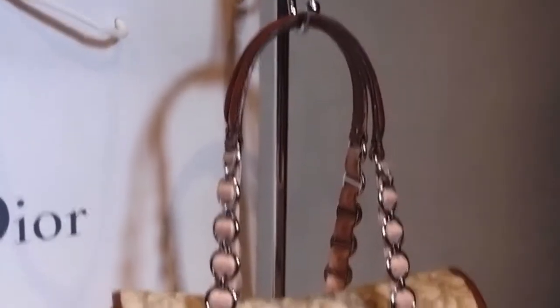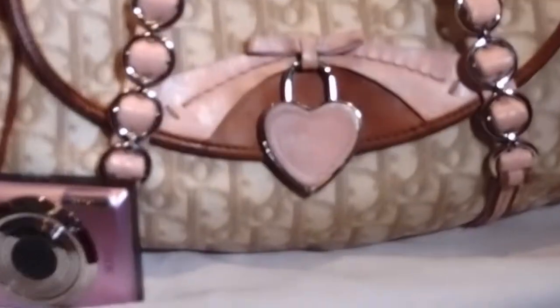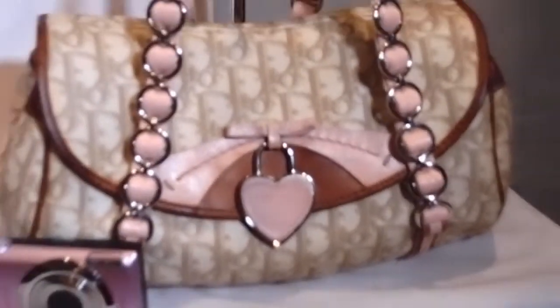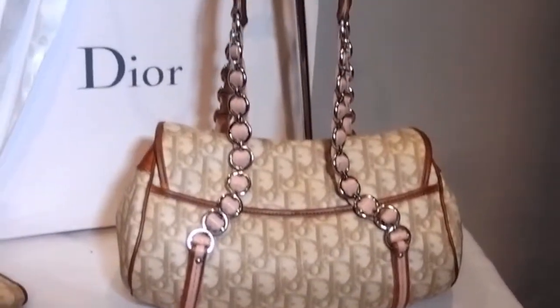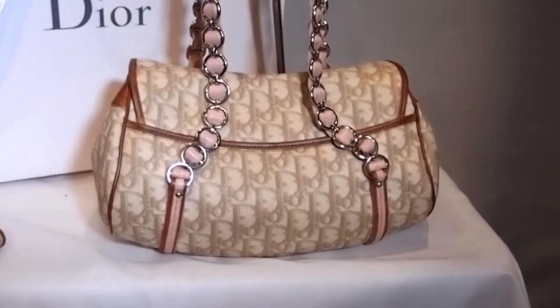It'll look really nice on your hand, and it will look really nice in the summer over your shoulder as well. It's a really fantastic bag. Now obviously the pink leather will have the odd signs of use, and so will the brown leather. But the canvas itself is fantastic — it's in an absolutely beautiful nick. Let me show you behind. I love the way it is. It's beautiful.